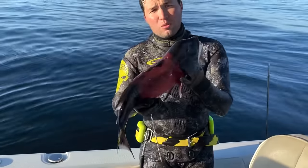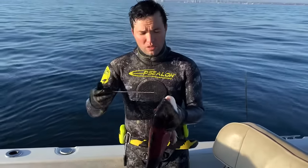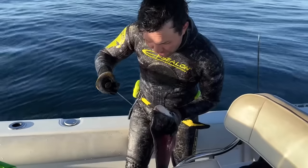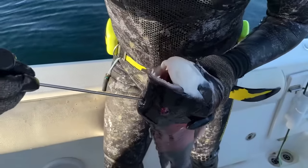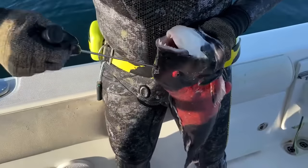The best way to take care of a fish like this would be to Ikejime it. So you take one of these Ikejime spikes and find the spot between the eyes. Each fish is a little bit different, so you just kind of have to hope for the best here.